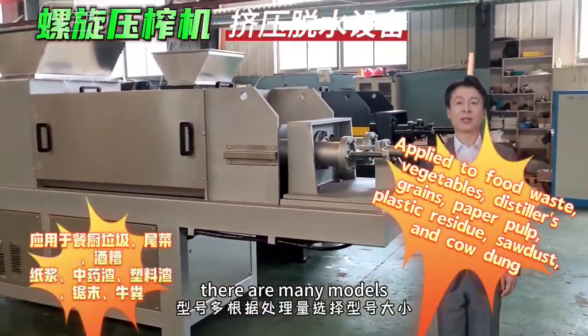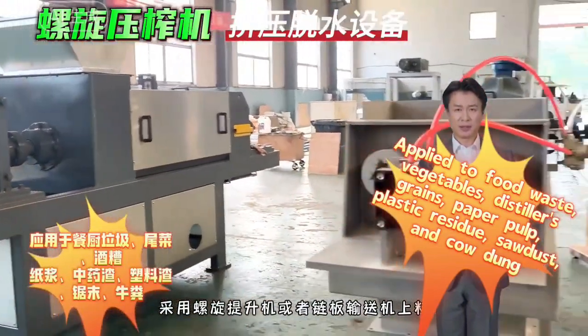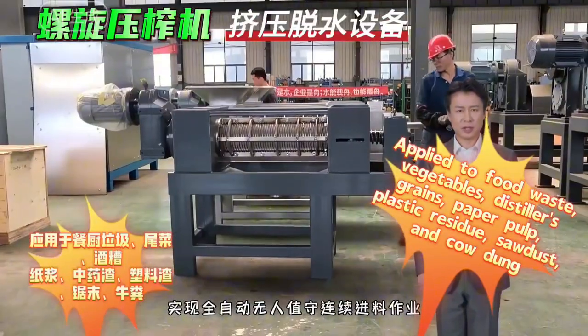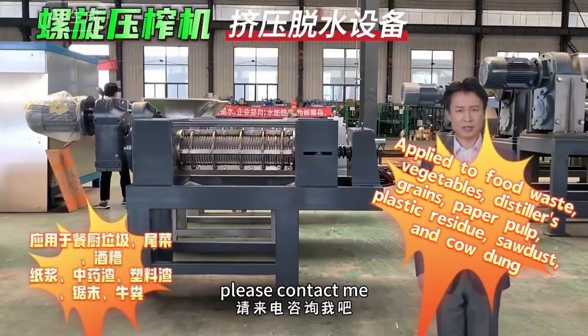There are many models. Choose the model size according to the processing capacity. If you also have materials that need to be dehydrated, please contact me.